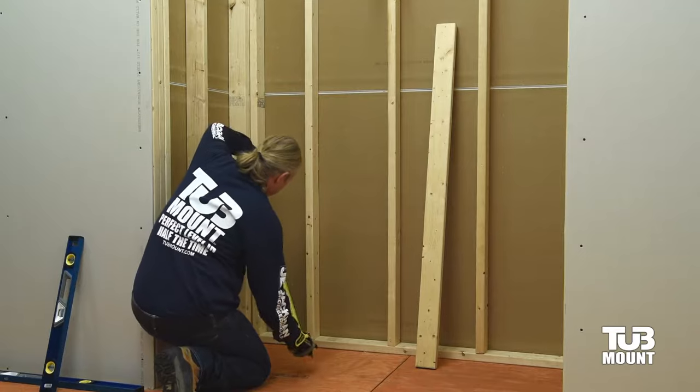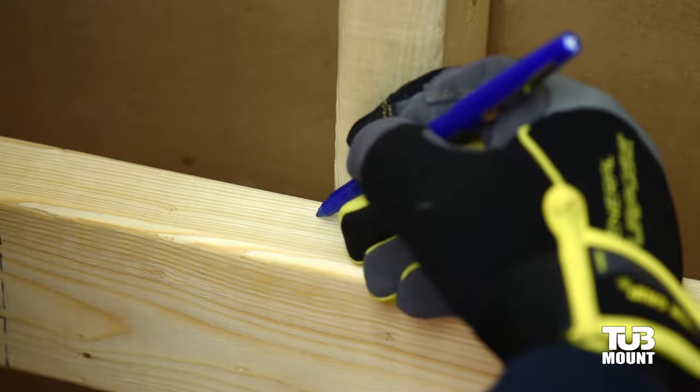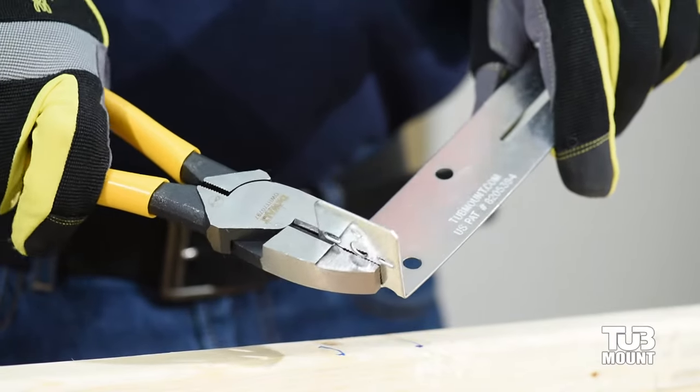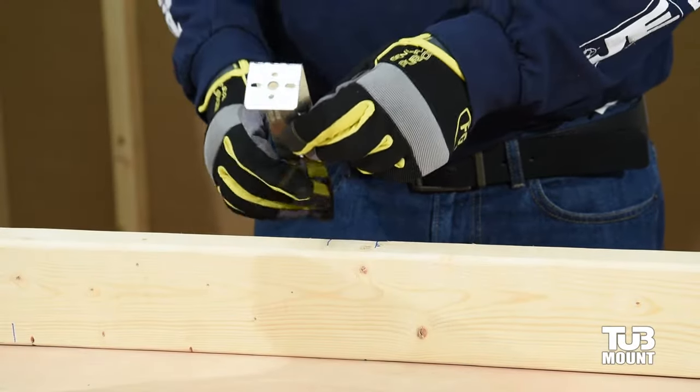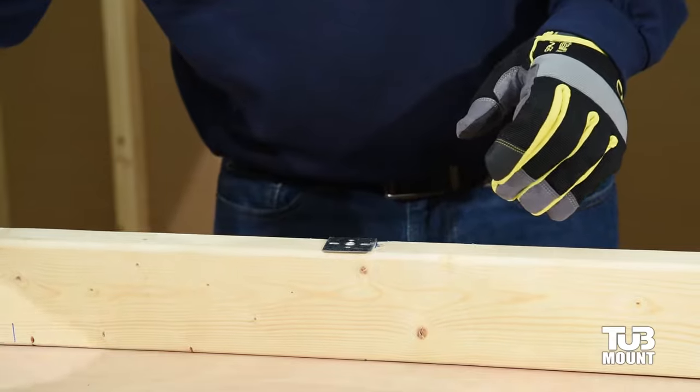Determine the recommended ledger height from the tub instructions and add ¼ inch at each corner wall stud. While holding the ledger in place, mark the width of the center stud on the ledger. With the ID stamp facing you, use pliers to bend each bracket to 90 degrees along the second row of perforated holes.